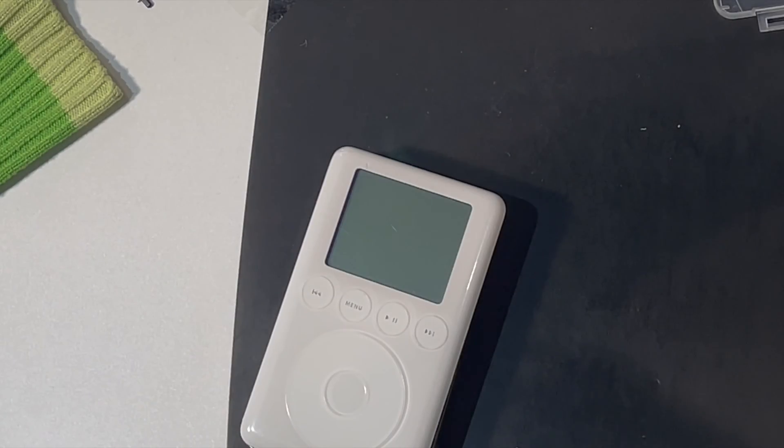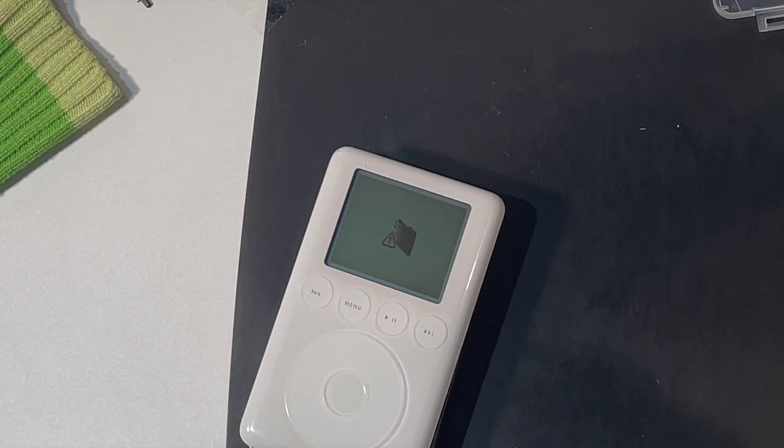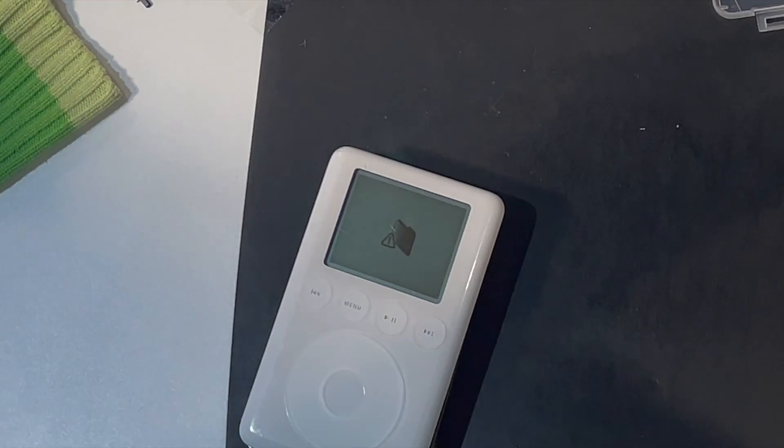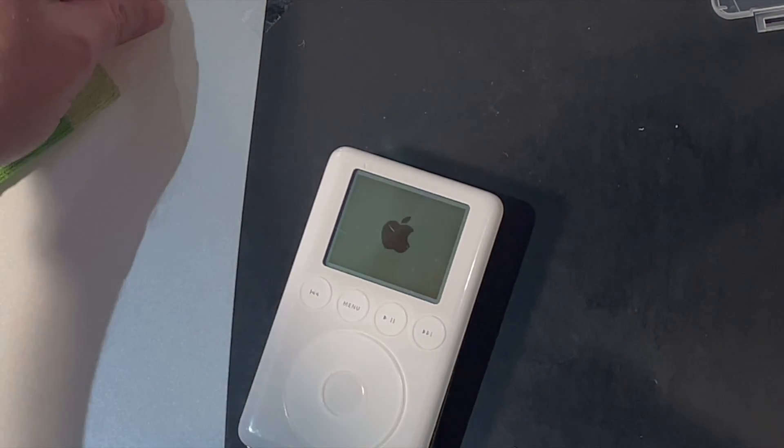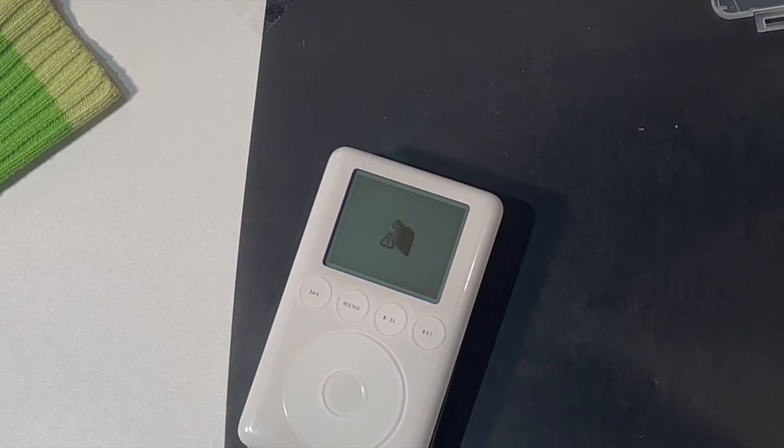Now, if we switch on the iPod, it tries to boot up and then we expect to see a broken folder symbol, which means it can't find the folders and files it expected to find on the internal flash memory card. So now it's ready for me to plug it into the computer.